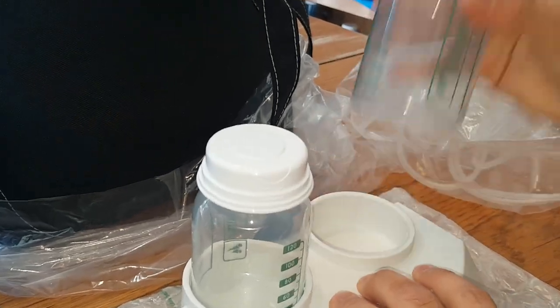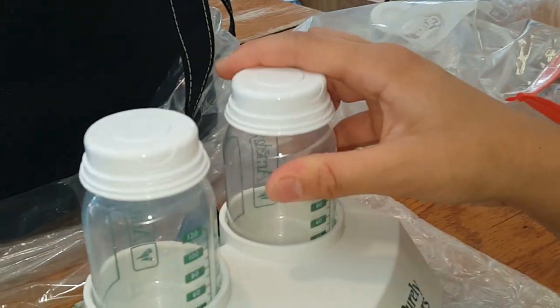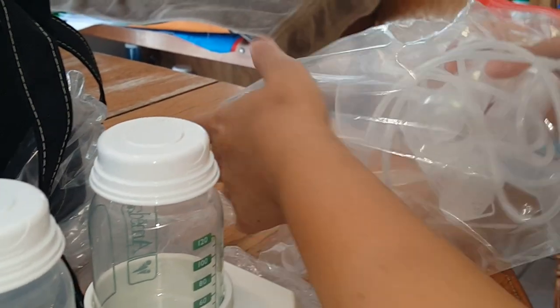So these bottles that come in the dual hygienic kit system will fit right into the slot there, so it works out really nicely.